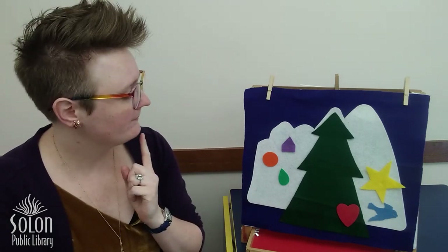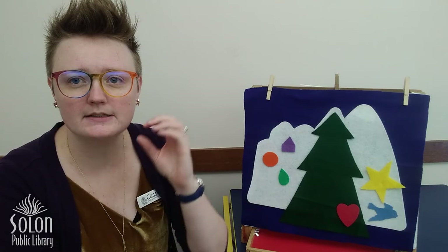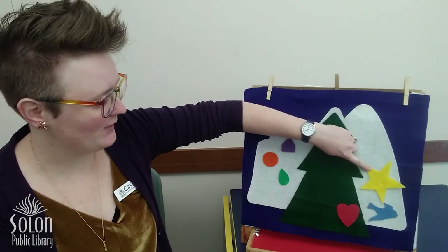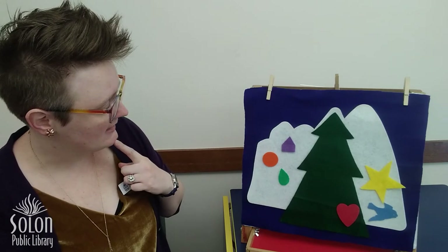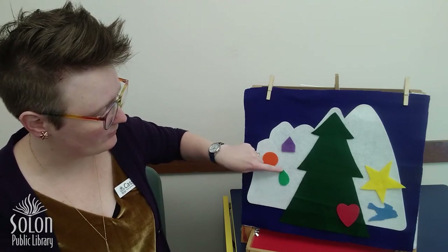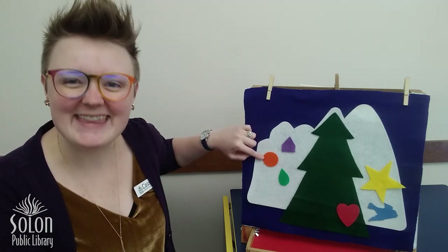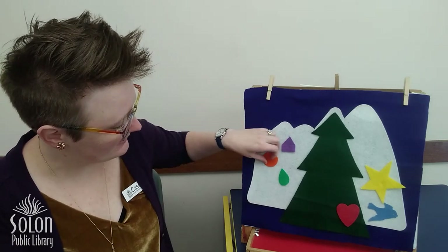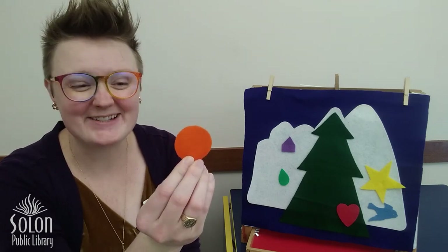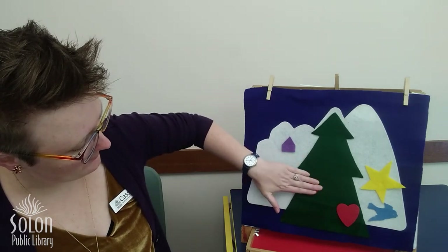The next ornament I want to put back on my tree is a circle. Which one of these ornaments is shaped like a circle? Is it this one? No, this ornament is shaped like a star. Is it this one? No, this ornament is a teardrop shape. Is it this one? That's right, this ornament is a circle. And what color is my circle ornament? That's right, it's orange. Let's put my circle ornament right here.